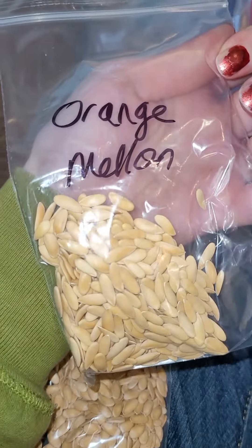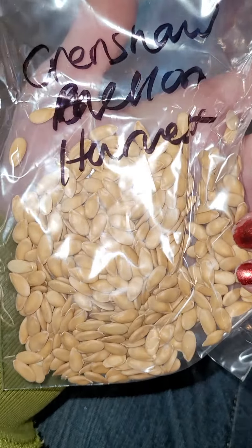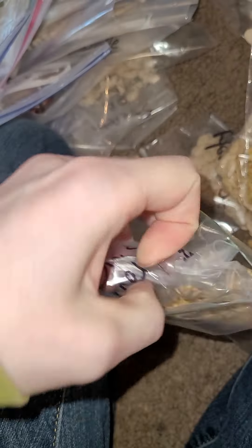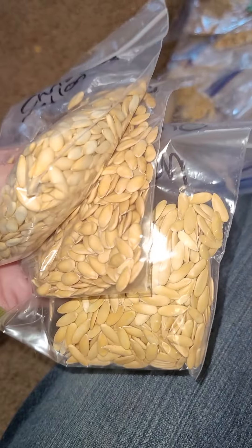These are melons. So you have the orange melon - aren't those cute seeds? You have the Crenshaw - oh my gosh, the Crenshaw is so good. My husband got me this one. The Christmas melon - I cannot wait to grow this this year. They look a lot alike. And this one is cantaloupe. Cantaloupe has smaller, less oblong shape than the other ones - the other ones are more thick.